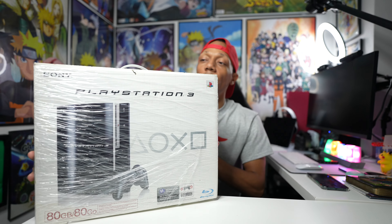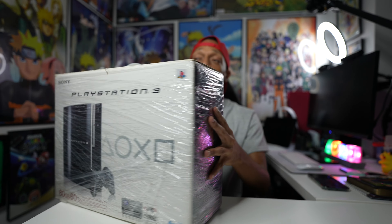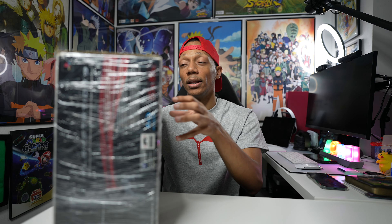PS3 was just the best generation, I don't care what anyone says. I had the Xbox 360 too — I loved it, but it got the red ring a couple months in. I got the Xbox 360S later just to play Skate 1, 2, and 3 — mostly Skate 2 because that was the best. I still don't really like Xbox because of that. I had a lot of PS3s — this 80 gigabyte version was one of them.